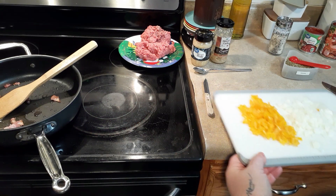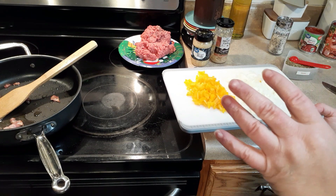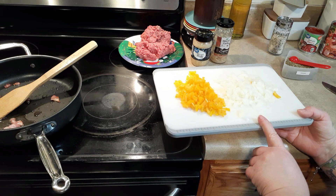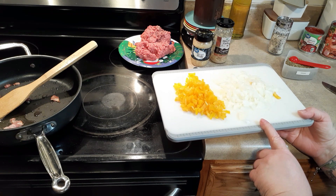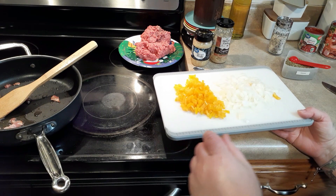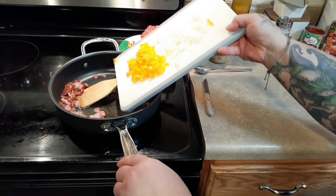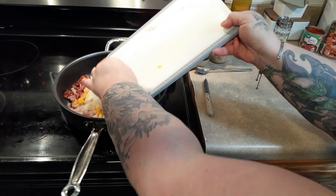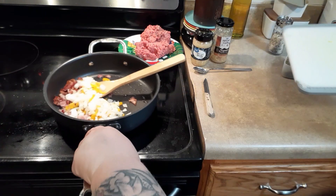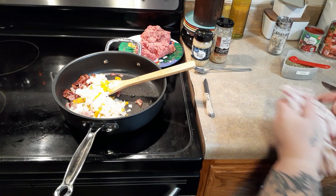Instead of a green bell pepper, I bought those little mini peppers — if you saw my grocery haul. This is just three yellow ones and a medium onion, though it's more like a small onion — it's what I had left. I chopped it up a little more fine. We're just going to add that to the almost-cooked bacon.